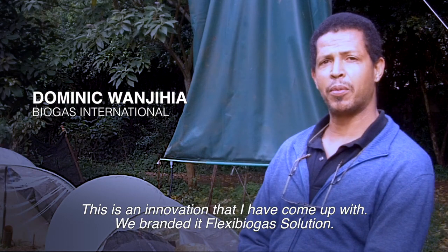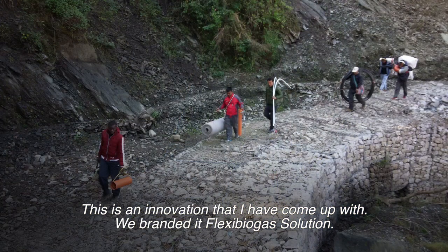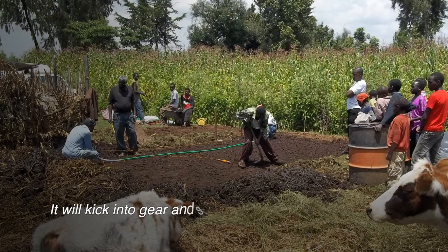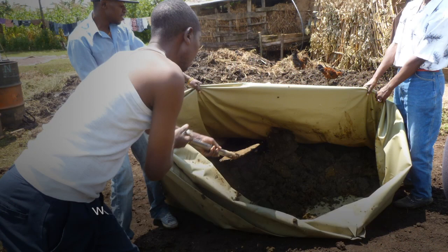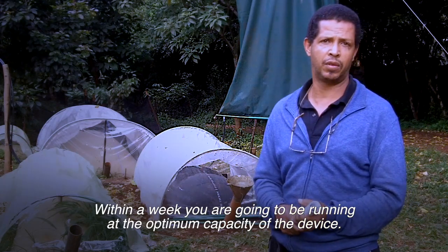This is an innovation that I've come up with. We brand it Flexi Biogas Solution. This system takes about a day to install — 12 hours, a normal working day. It will kick into gear and start producing gas immediately. You will get usable volumes of gas within about four or five days. Within a week you're going to be running at the optimum capacity of the device.